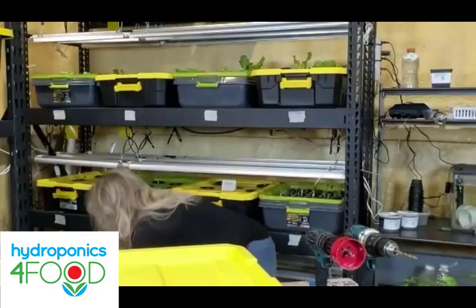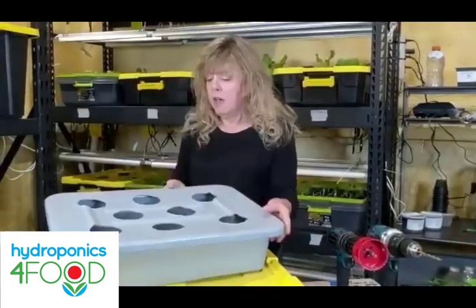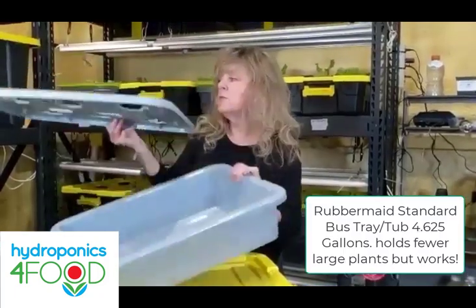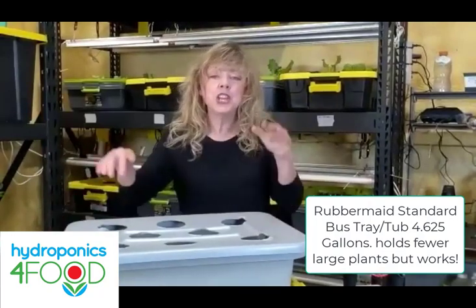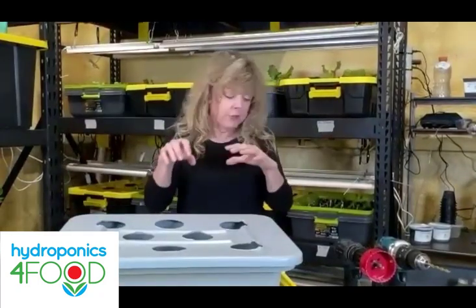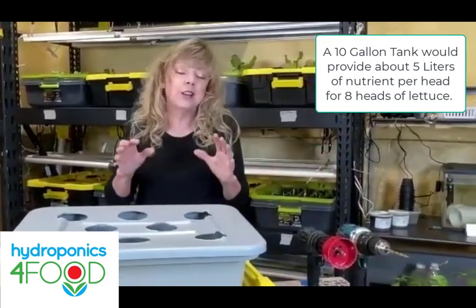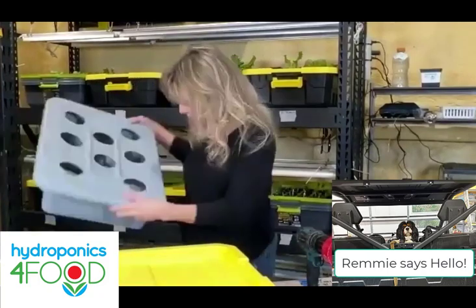One other method is to use a food service tray — this is for a smaller system. I want to have enough liquid nutrient: approximately four to six liters per plant I'm growing, so that it has enough.